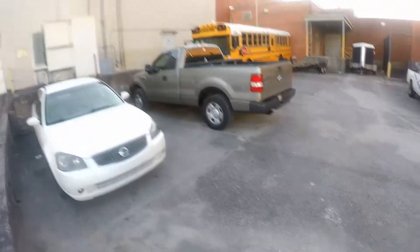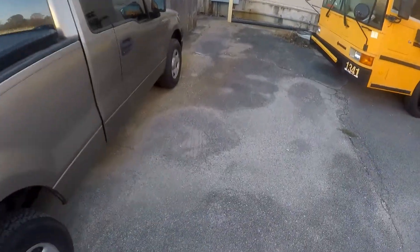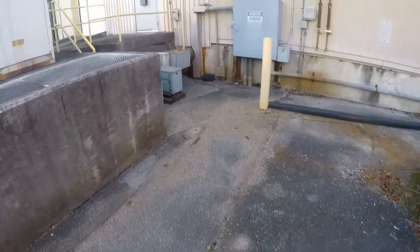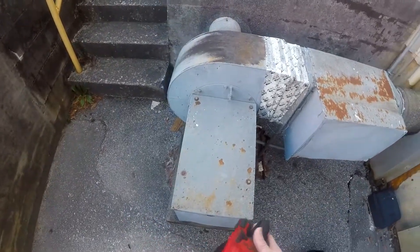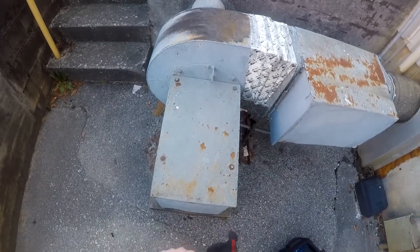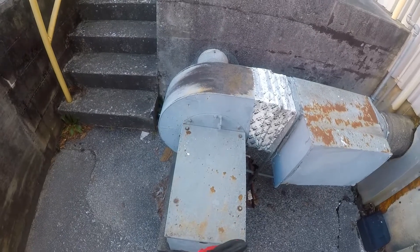Got a customer who thinks his freezer floor air circulator has gone out, so we're going to check that. The air circulator moves ambient outside air underneath the freezer floor to keep the floor warm so it doesn't form ice, lift the concrete floor, and cause it to stress crack and break.